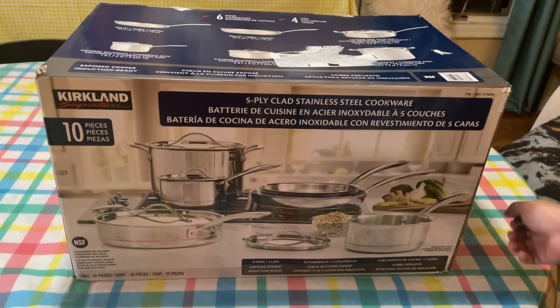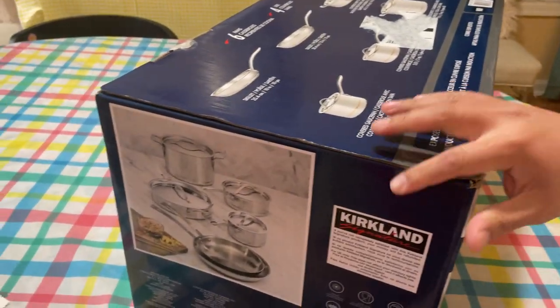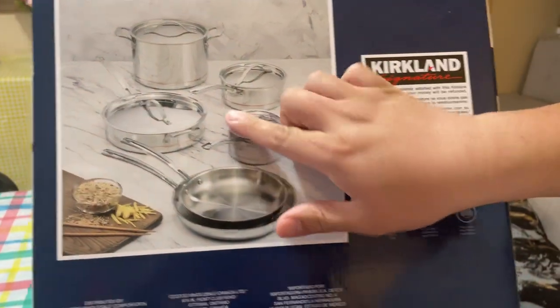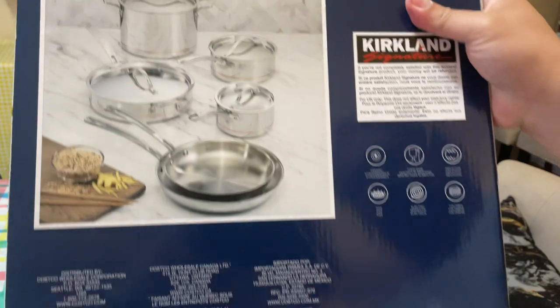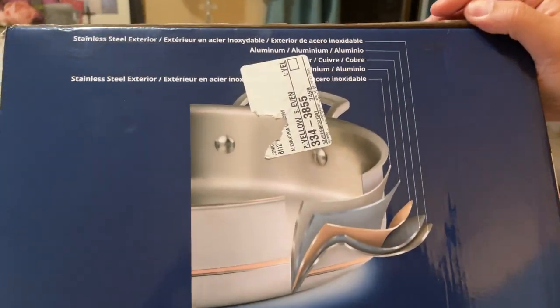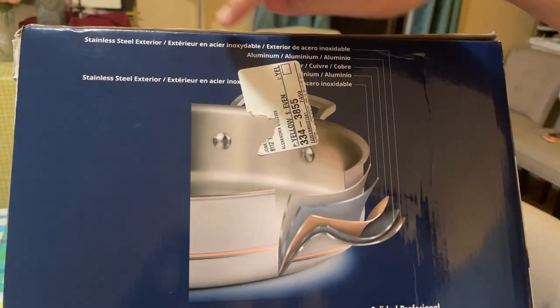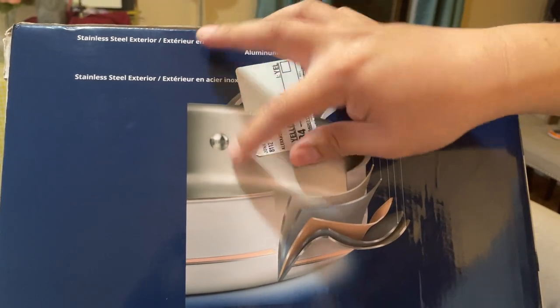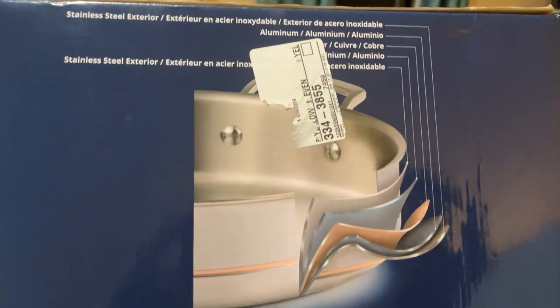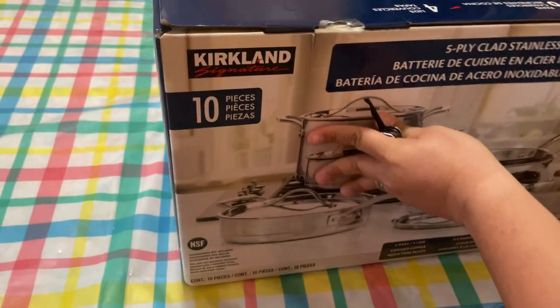We got this from Costco. Here are the edges — you can see they've got nice little pictures. It looks like there's a bronze bezel going around the side. Front and back look about the same. The sides talk about its different layers — looks like it's got multiple types of layers, explaining the stainless steel and aluminum construction.